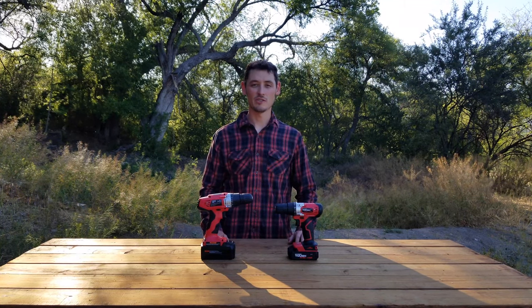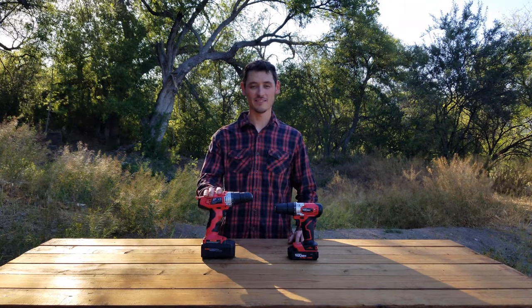Today I'm gonna be testing two of the cheapest drills I could find at Walmart — the cheapest and the second cheapest.